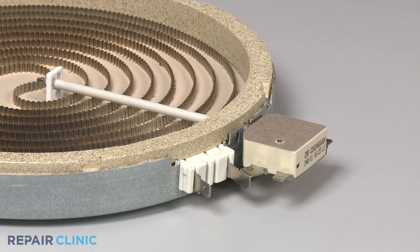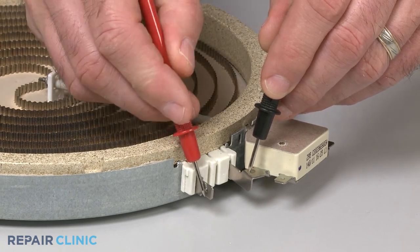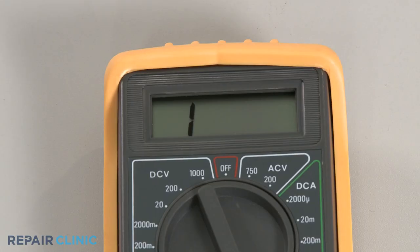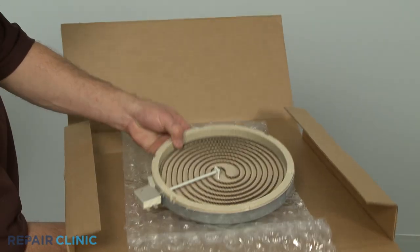To test the element itself for continuity, use the meter probes to touch the coil terminals only. If the meter reading shows a result between zero and 120 ohms of resistance, the element has continuity. If the meter's needle does not move or the digital display does not change significantly, then there is no continuity, which means the element is burned out and will need to be replaced.